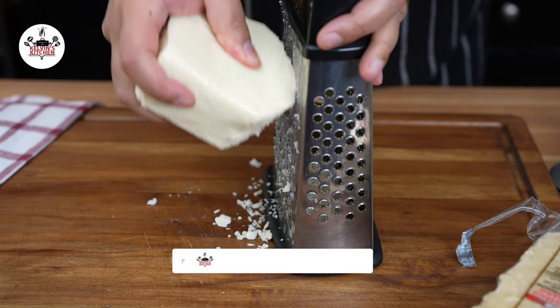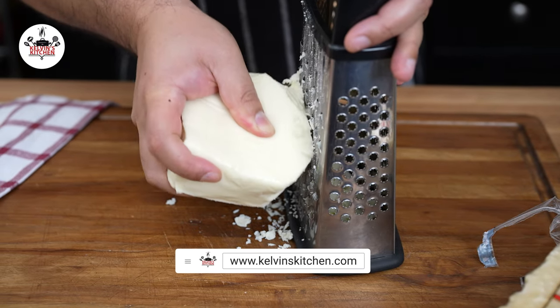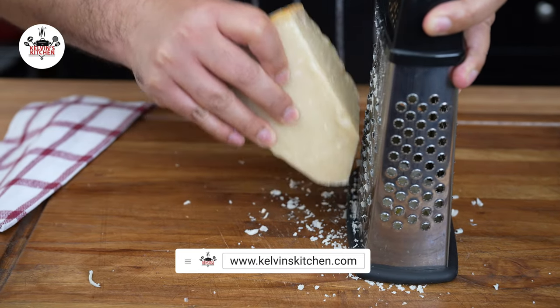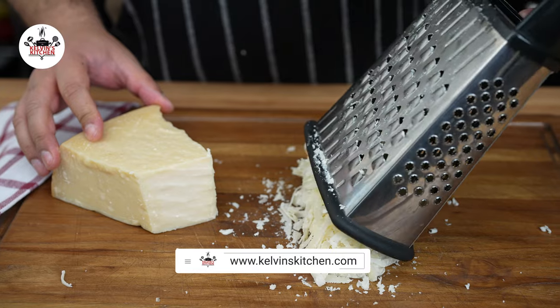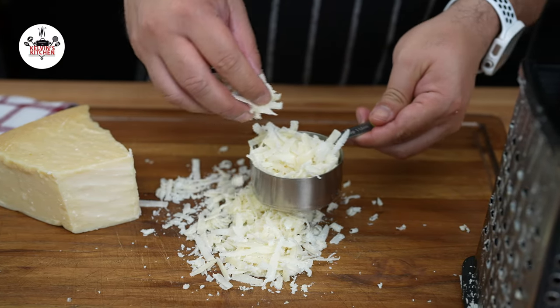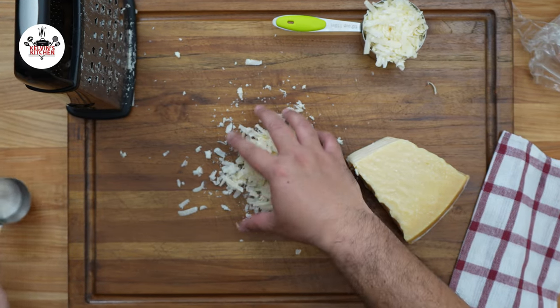Then grate three-fourths of a cup of mozzarella cheese. We are also grating three-fourths of a cup of parmigiano-reggiano divided — split into half a cup and a quarter of a cup.